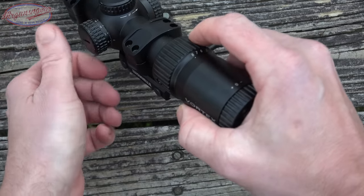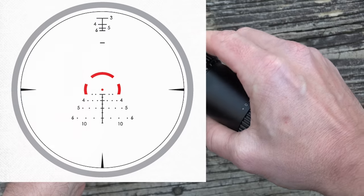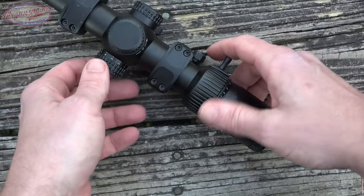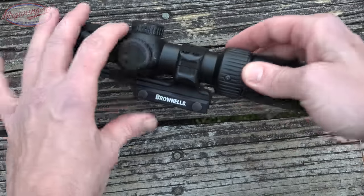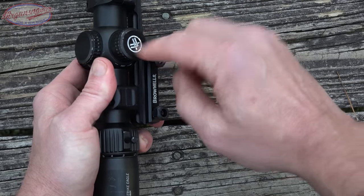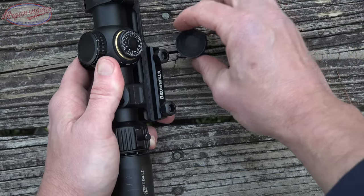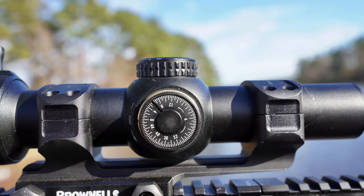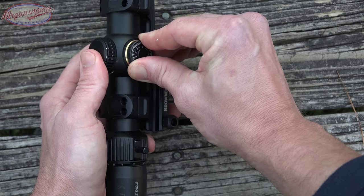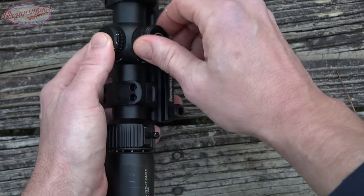On the side we have our illumination, which goes from 1 all the way up to 11. What I like about the illumination on this one is that only the horseshoe and dot are illuminated — the whole reticle doesn't get illuminated, so there's no washout, which is quite common on a lot of sub-$1,000 scopes. Here we have our CR123A battery compartment. On the right side is the windage cap, and it comes with an extra CR123A battery. Each windage and elevation adjustment is half MOA — audible and crisp.